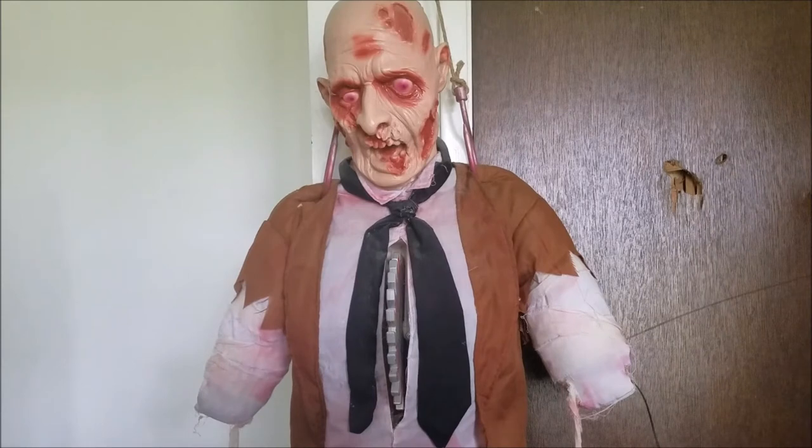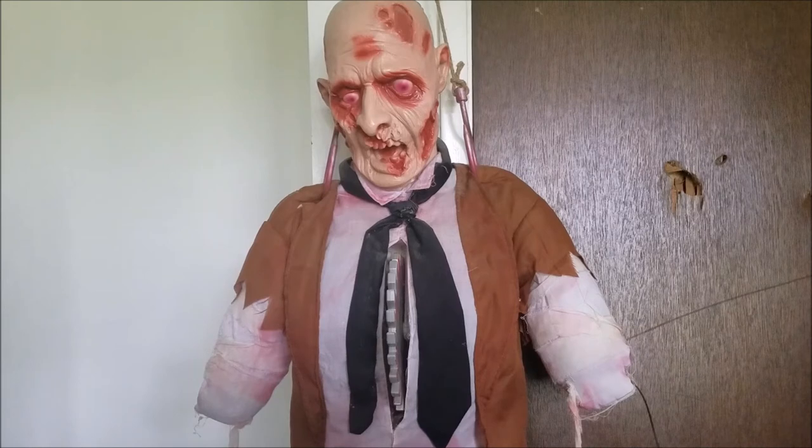So guys, that's pretty much it for this animatronic. There's not really a whole lot to talk about here because it's a very straightforward animatronic. I want to thank you guys so much for watching this video. Be sure to subscribe if you like these videos, leave a comment or give a thumbs up if you enjoyed this video, and I'll see you guys in the next video.